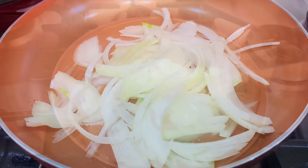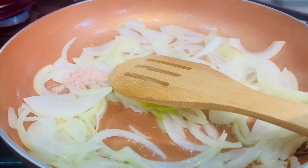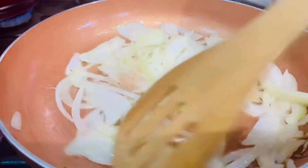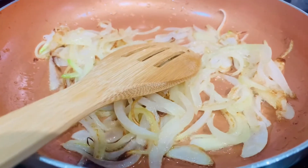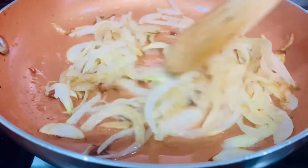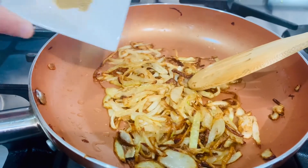Before the oil heats up we're going to put the onions in. The onion has started to brown, so we've reduced the gas to just above low so that it doesn't get burnt. We need to brown it a little bit more, and then we're going to add all the spices.